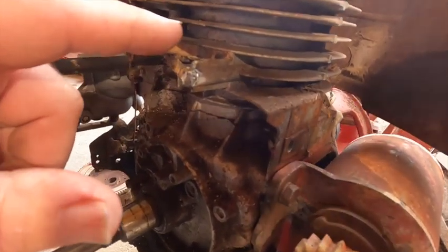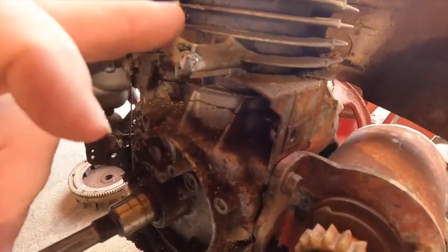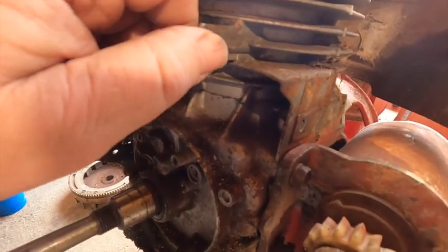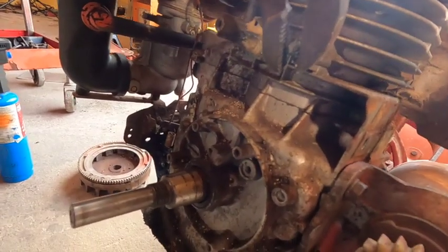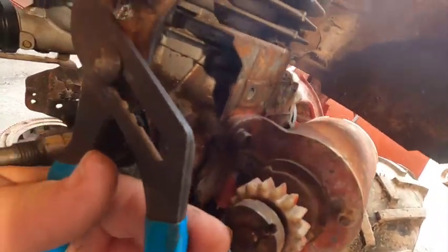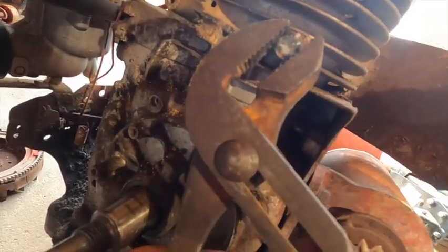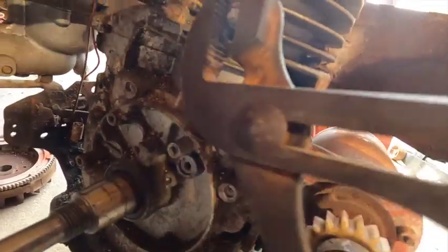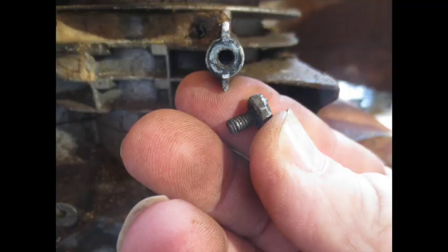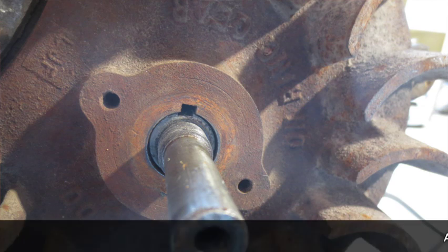I welded a nut to the broken-off bolt that was coming out of here. My first attempt failed - I didn't get good penetration to the bolt. This time, as of right now, it's moving. Come on baby, come on out! And there we go - now let's put things back together. Stick the flywheel on, line up the grooves.